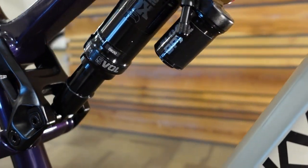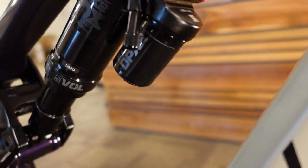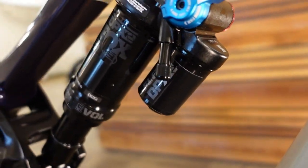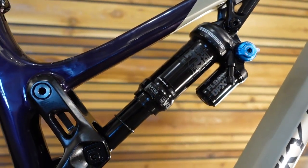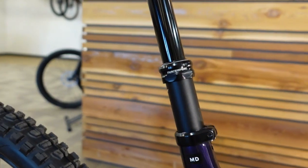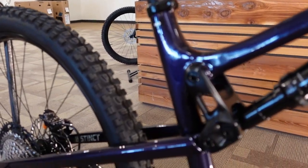The rear shock is a Fox Float DPX2 Performance with a piggyback reservoir, three positions of compression firmness, and rebound adjustment. A really nice shock, pretty much expected on bikes in this price range and travel amount. The dropper post is a Race Face post made by Fox, internally routed.